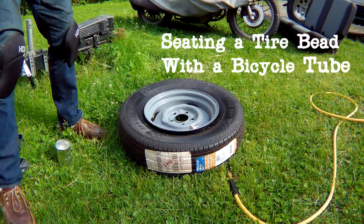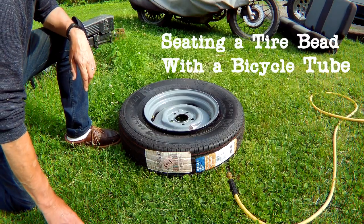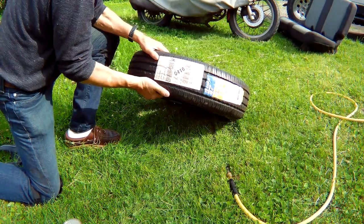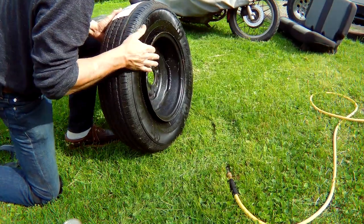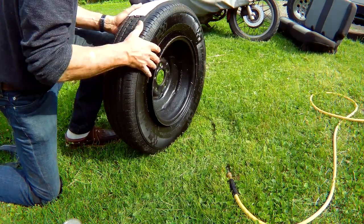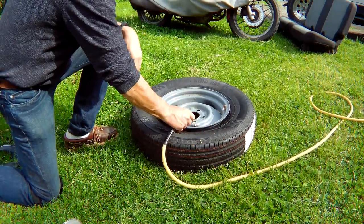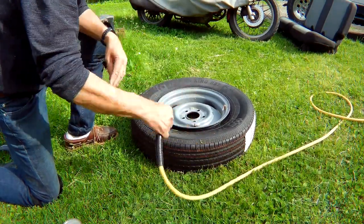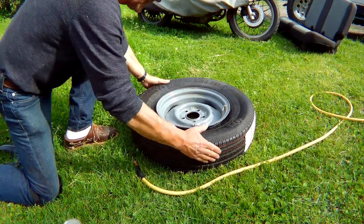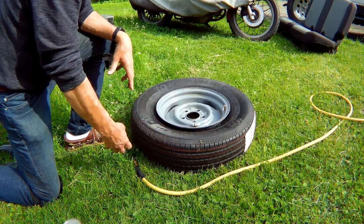I've seen a few suggestions on the internet about seating a troublesome tire — a brand new trailer tire that's almost impossible to seat the bead on because of a giant space where the air just gets out. Unfortunately I have the proper kind of chuck somewhere which would allow me to fill this without having the valve in, but I still think I'd have a problem with this one. I tried everything — I put a strap around it and pulled it in.